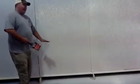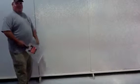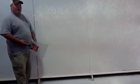The orange peel is real tight and looks like the peel of an orange. All I did was adjust the air pressure. The less air, the bigger the splatter. That's all it is — air pressure.